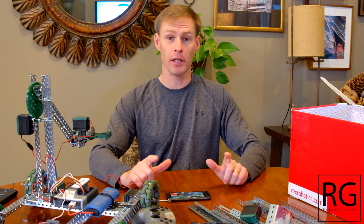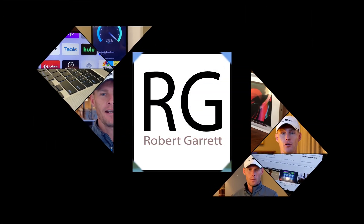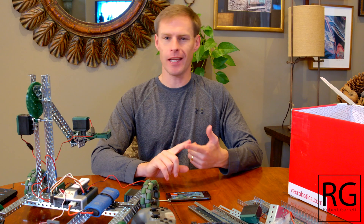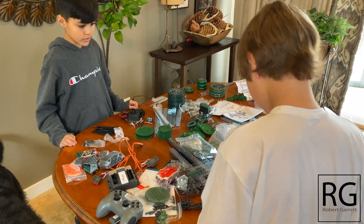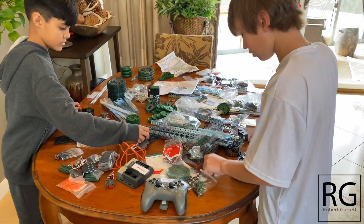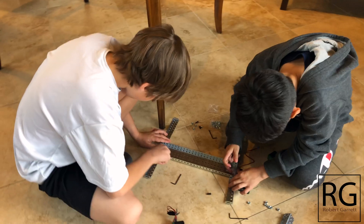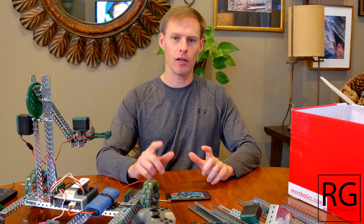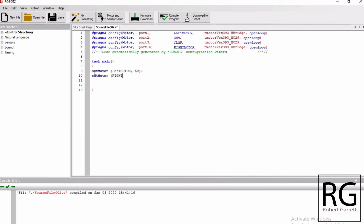My name is Robert Garrett and in this video I'm going to teach you how to build and code this Vex Cortex robot. I'm going to show you some concepts of building it, how easy it is for a student to build it, how to program the remote and drive it to test your motors, and then the best software to download and some basics of coding so you can get the robot to move forward, backwards, turn right, turn left, raise and lower the arm, and open and close the claw.